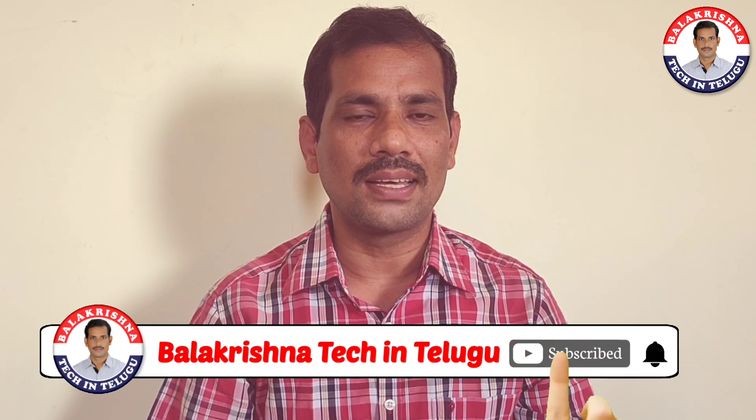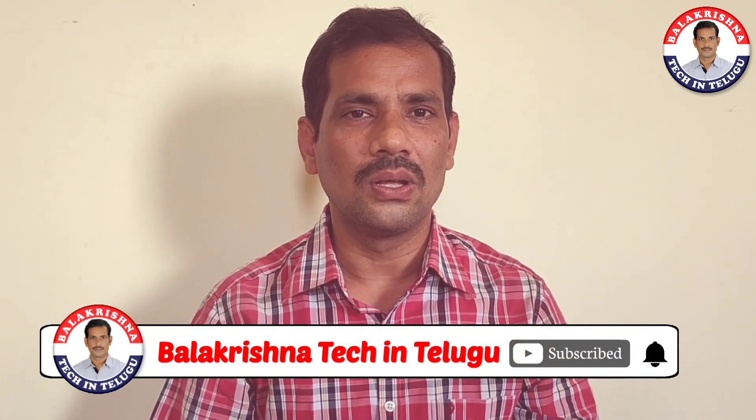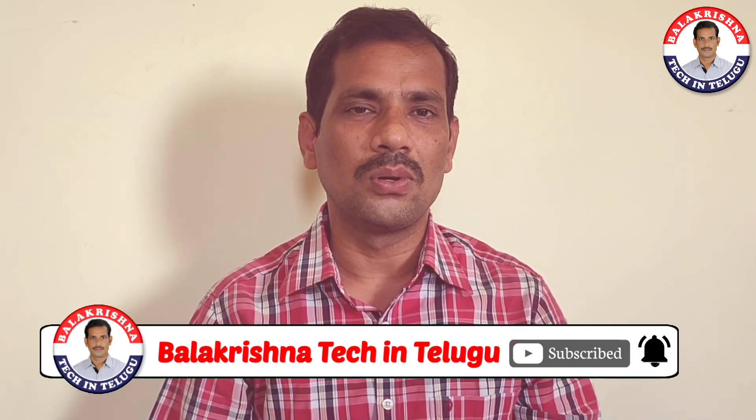Hi friends, I am Balakrishna and you are looking at Balakrishna Tech. This video covers the OnePlus Bullets Wireless Gen series. This is a release at $2,000. I will see you in the unboxing.